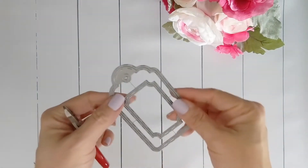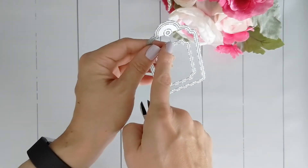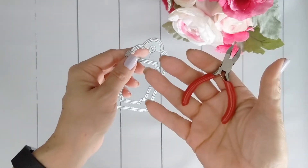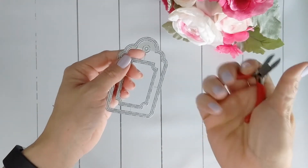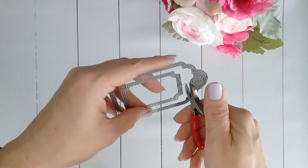Let's begin by separating out our dies. We're going to cut across this tab here and we want to get it as close as we can to the edge. You are going to need your wire cutters for this because it is attached at all four sides.